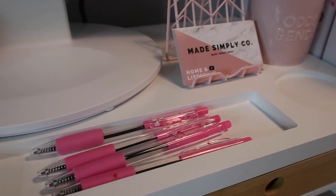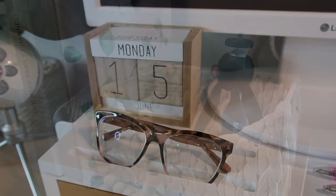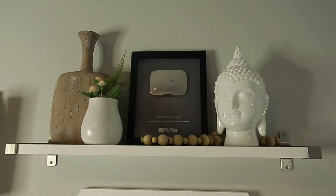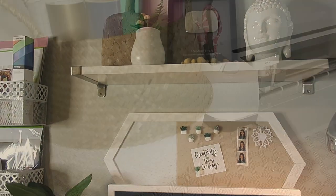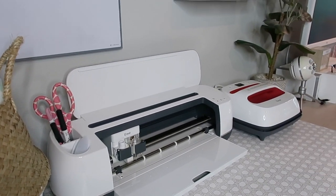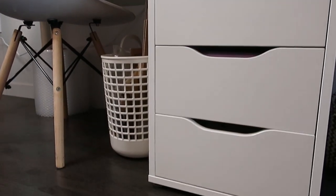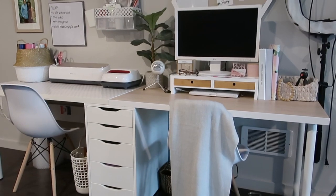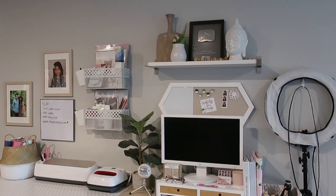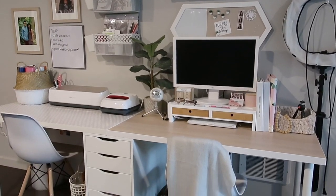Overall, I'm so pleased with how everything came together and all the extra space we have for the work we do from home and a place to relax and do some crafting. My best piece of advice when creating a workspace is to make sure it's functional for you. Start with what you already have, research the right storage you actually need, and add your personal taste. I'm so in love with this space — I look forward to sitting down and working on new projects and being more inspired. Be sure to check out my website, MadeSimplyCo.com, for more pictures and information.